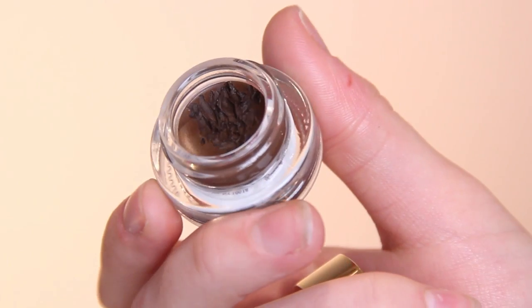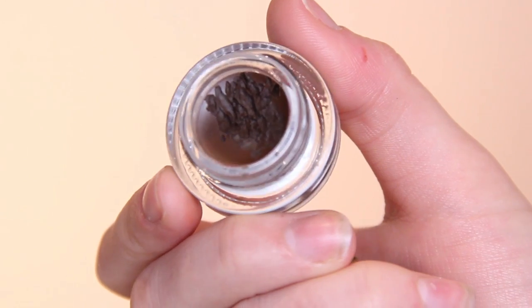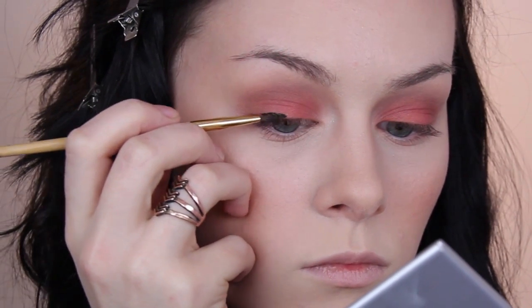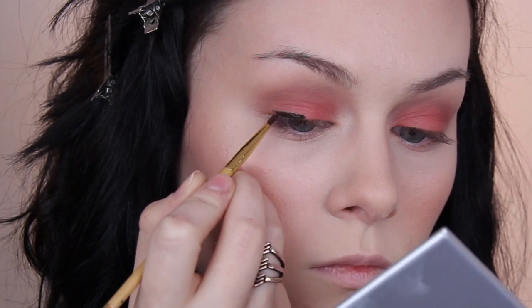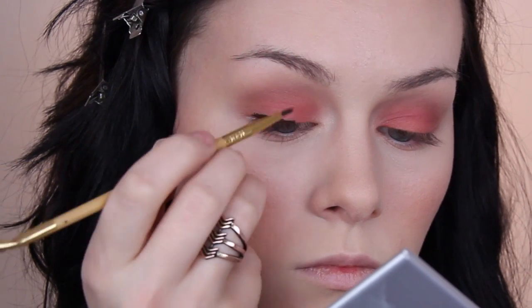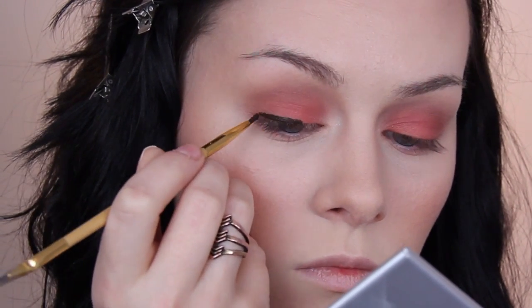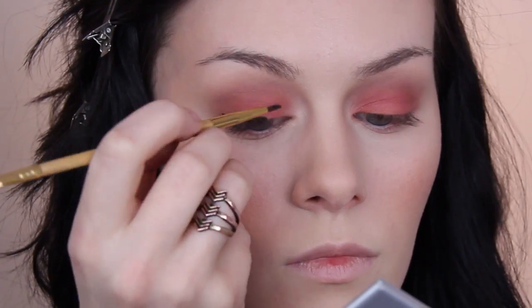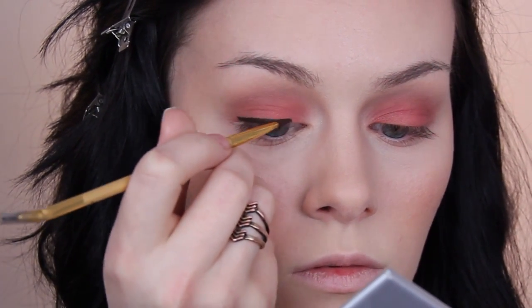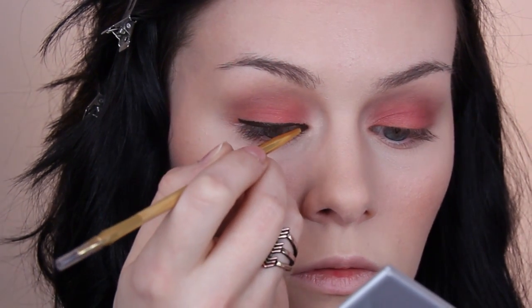Moving on to liner — whenever I wear orangey eyeshadows I always seem to want to wear brown liner, so today I used the Tarte Clay Pot liner in brown. I love these liners so much — I've used the Black and Plum one on this channel before, and they are just phenomenal. I feel like they're really underrated — I haven't really seen anyone speak about them, but people should be talking about them because these are crazy good.